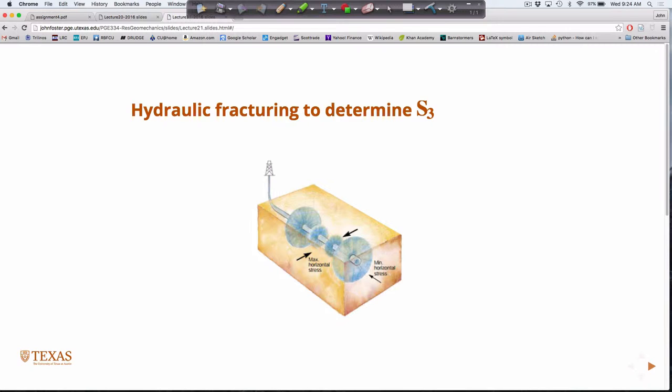I have a cartoon here that shows hydraulic fracturing in a horizontal well — your typical stimulation. Here, we're not using it to stimulate the well; we're using it purely as a diagnostic test. The cartoon is not to scale — we're not going to grow giant fractures, just very small fractures close to the wellbore. What the cartoon does illustrate is the classic notion that hydraulic fractures will grow in a direction perpendicular to the minimum horizontal stress.